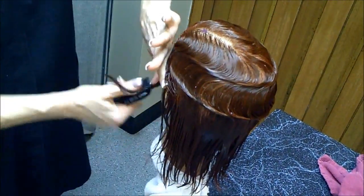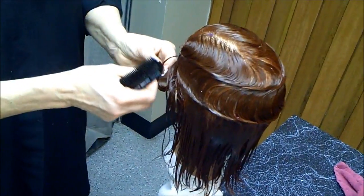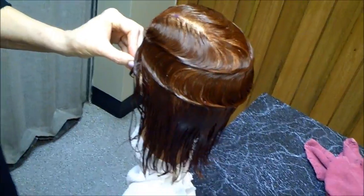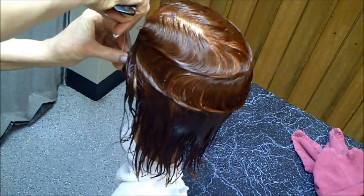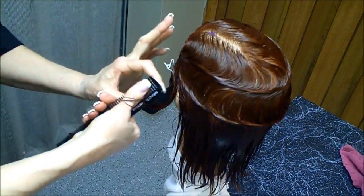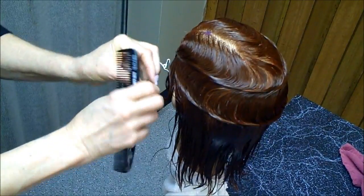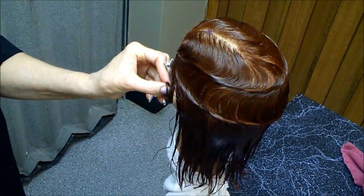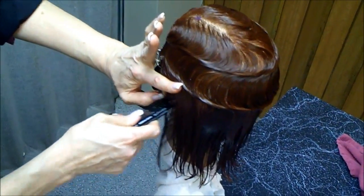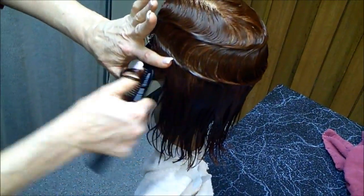I'm going to go right into a pin curl. I'm putting that towards the face — it's a clockwise pin curl. Usually I'll do two or three here by the ear. It helps to secure the wave above and finish off the style.